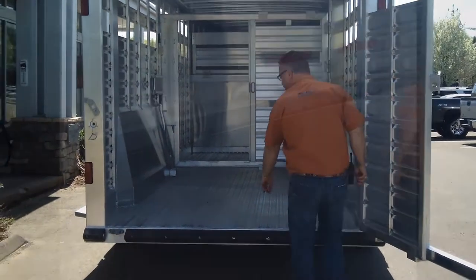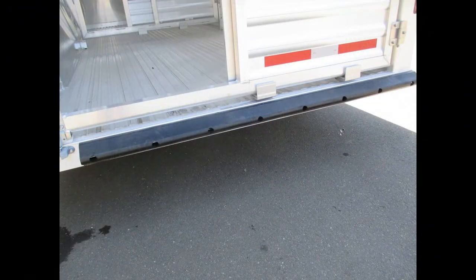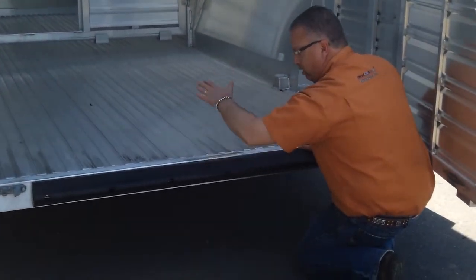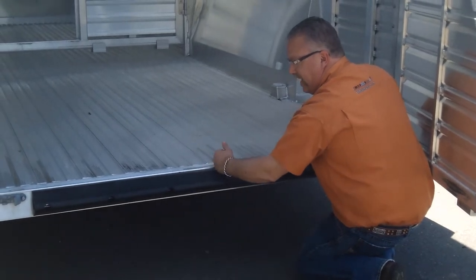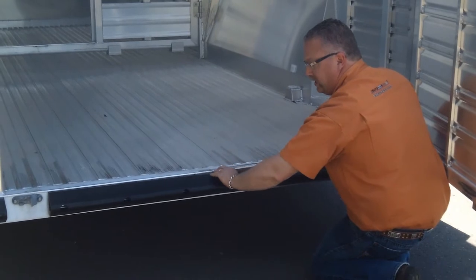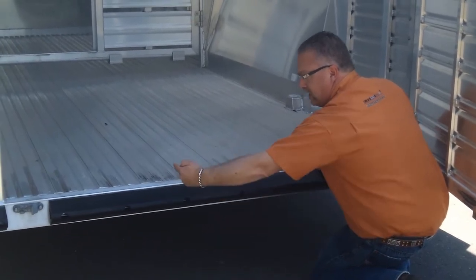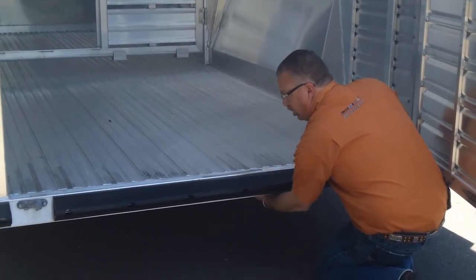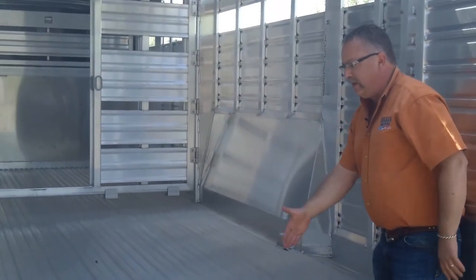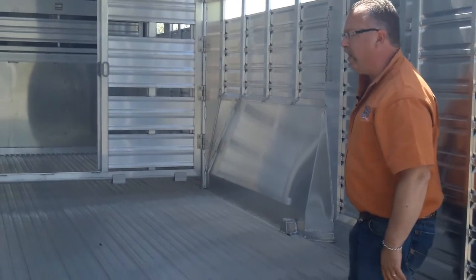There's a heavy duty rubber dock bumper at the back. The dock bumper is tucked underneath so that as animals are stepping off, manure and everything doesn't get shoved down between the trailer and the dock bumper. Featherlite puts a little lip under there for that. Underneath we've also got a skid plate between the last cross member and the rear door frame to protect that rear door frame.